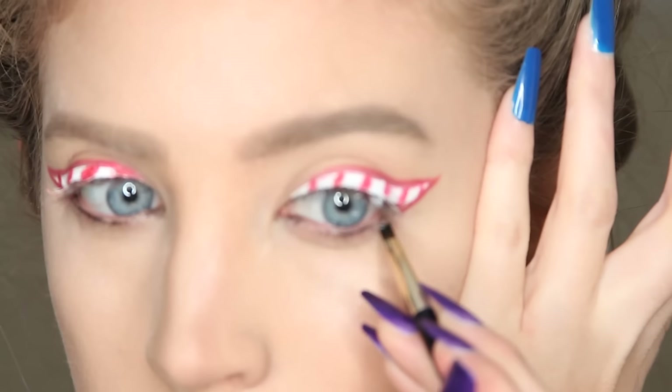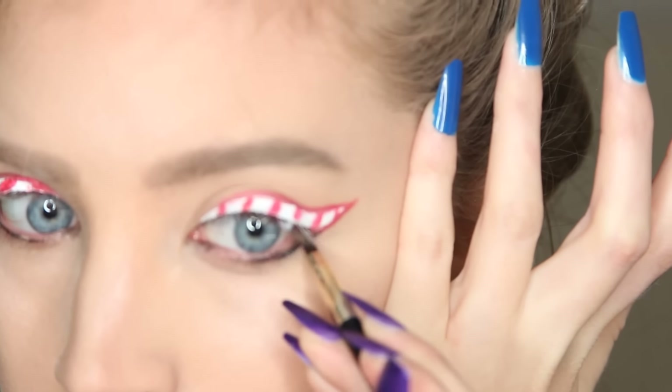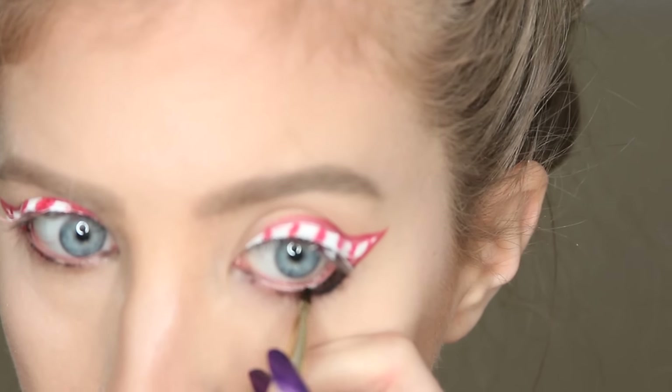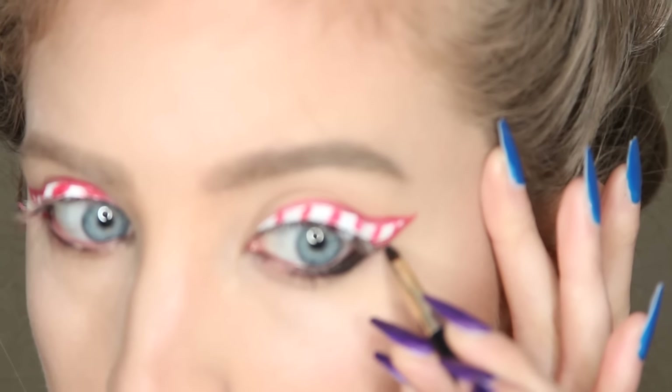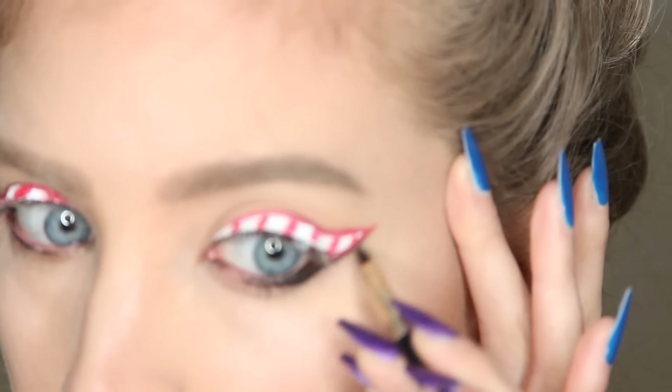Now this is completely optional, but I grabbed a black gel eyeliner and I lined my lower lash line and my lower waterline about halfway. Then very lightly I also drew a black wing under that red eyeliner or eyeshadow just to give it some more definition.